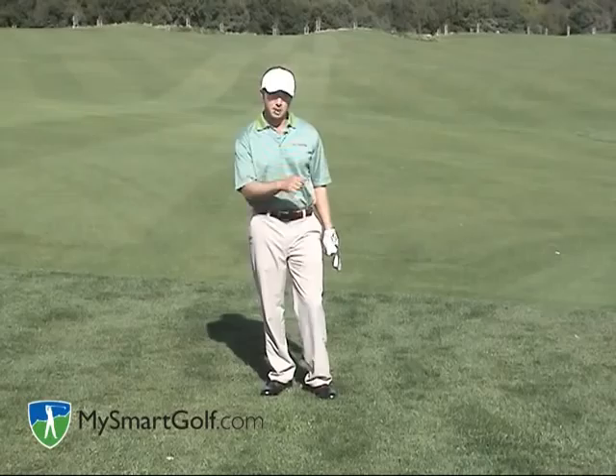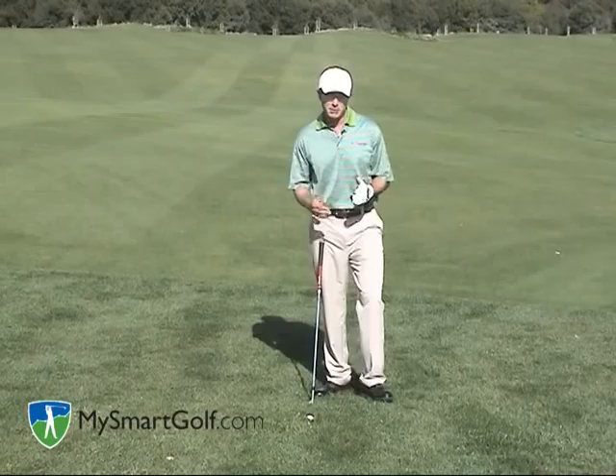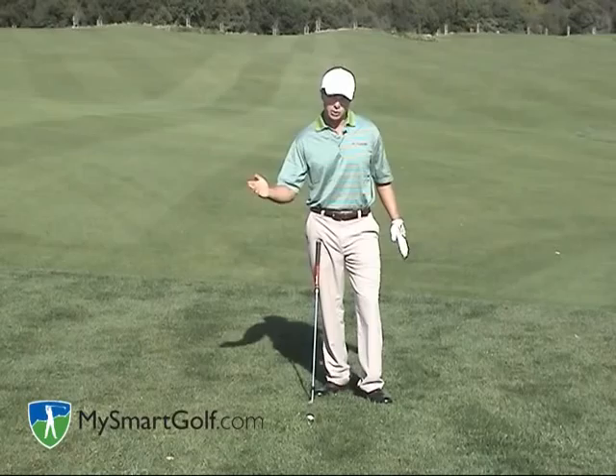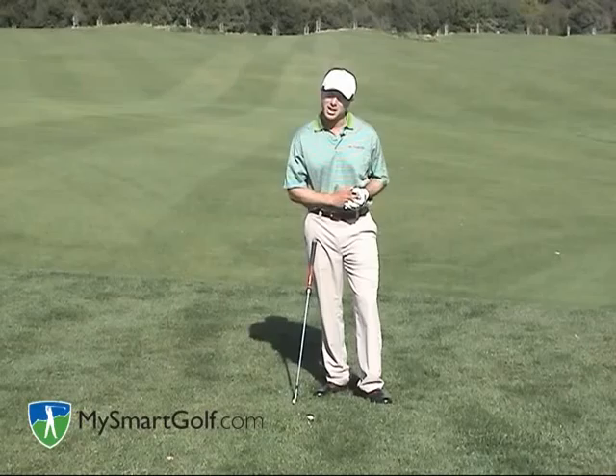Let's talk about the one where you have more green to work with. The challenge when the ball is down in the rough is that there's going to be a lot of grass caught between the club face and the ball. We overcame that by using the bounce on the prior shot where we were trying to hit a high soft one, but in this case I want to hit a low running one. So I want to take some loft off the club face and minimize the amount of grass that gets caught between the club face and the ball.